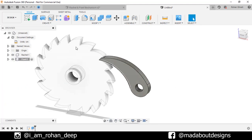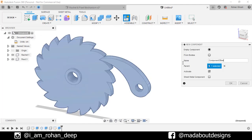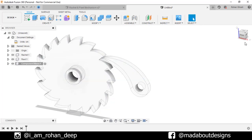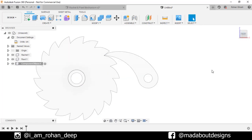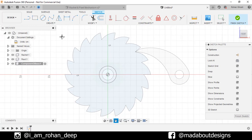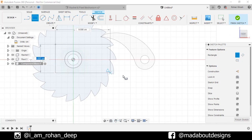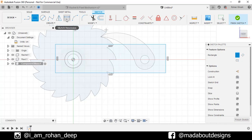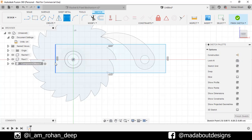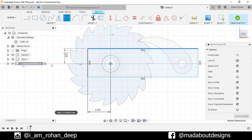Go back to our main assembly. Create a new component and give it a name: Base. Create a new sketch on the front plane of our ratchet. Go to Two Point Rectangle. Select the first point anywhere here and the second point just below this circle. Go to Sketch Dimension. Select the center and the edge and give a horizontal distance of 2 cm. Again, select the center and this edge and give a vertical distance of 3 cm.